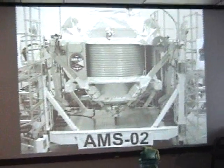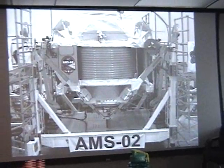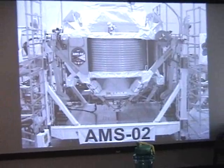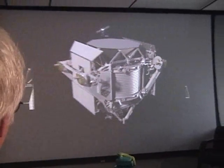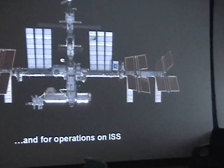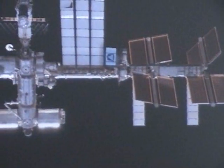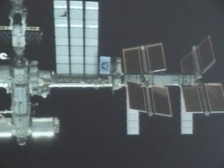Regarding why AMS is located where it is on the ISS: this is the S3 upper inboard truss. There are a total of external attached sites available on the space station, and this is the only one available for a payload of this type, so we have to locate it there.